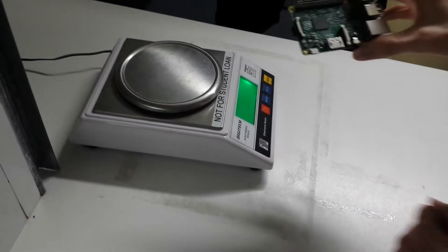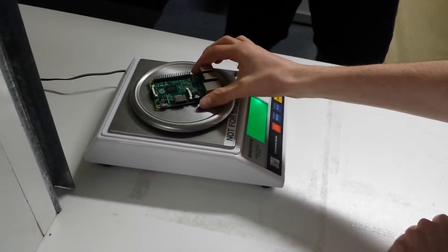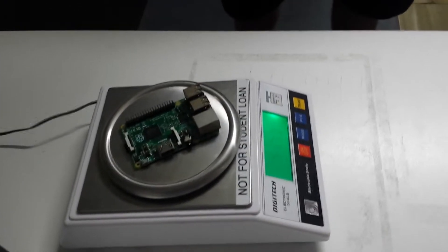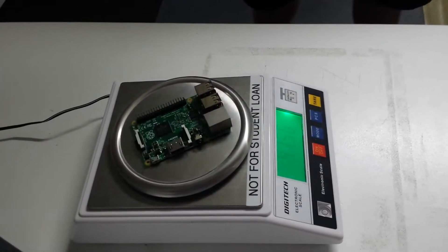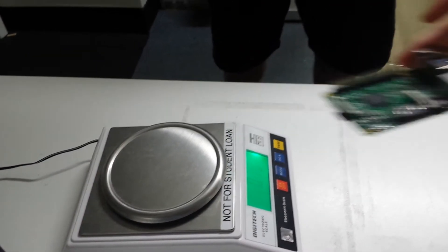This is us weighing our components, weighing the Raspberry Pi 2, and we'll place it on our scales and see what it comes to. We expected it to be about 39 grams, and it's coming to about 41 and a half. It's a little bit over, but it's not too substantial, so it shouldn't make much of a difference.